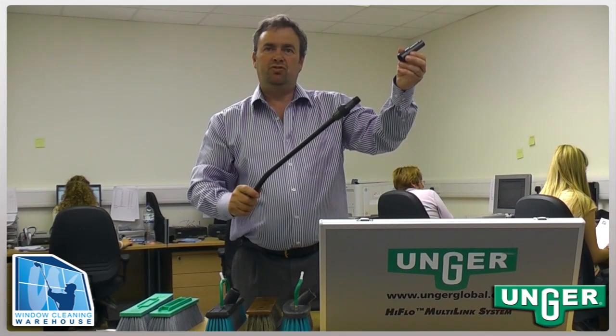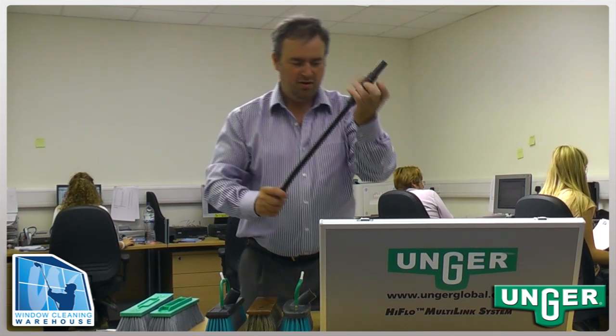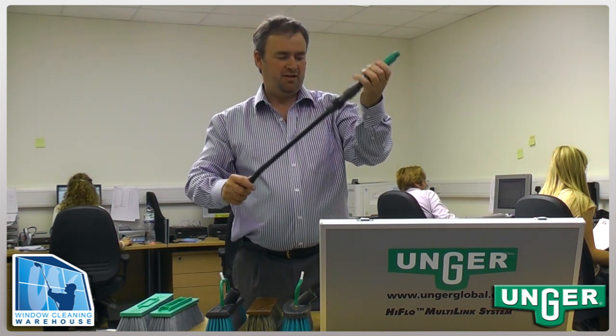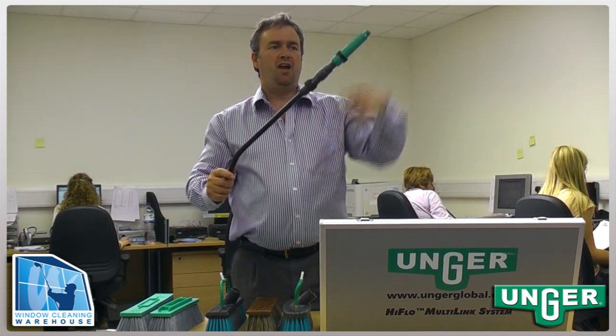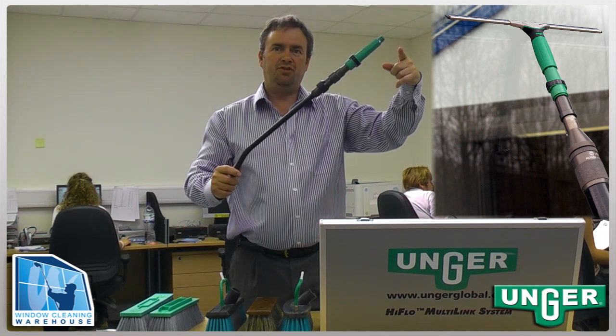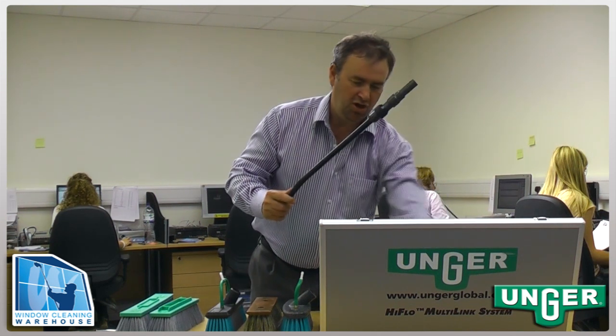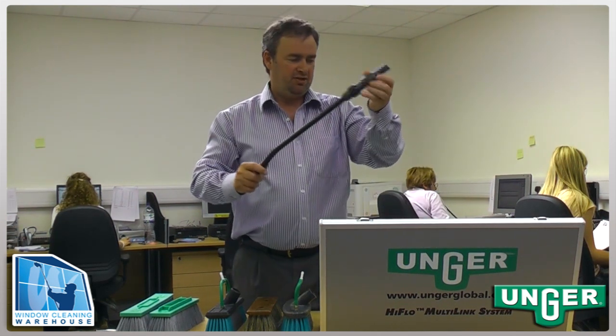A traditional tool holder that can be fitted on the goosenecks to allow a standard comb to be fitted and used with any traditional tool — such as squeegees, applicators or scrapers — on the end of the comb, which will be locked on safely using the Unger Ergotech locking system.